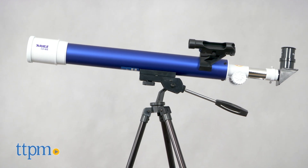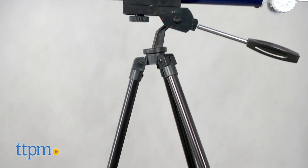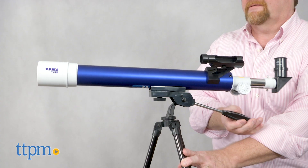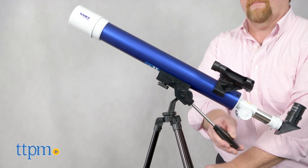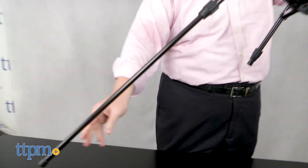This is the perfect scope for beginners and is great for zeroing in on images on land or in the sky. It's easy to use and comes with a simple AZ mount and tripod that allows budding stargazers to smoothly move the scope up and down and from side to side. The tripod has adjustable legs for floor or table use.